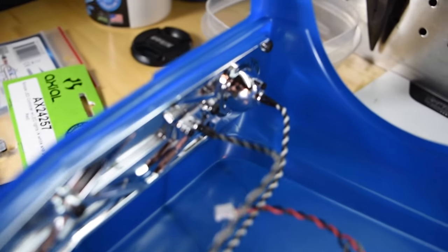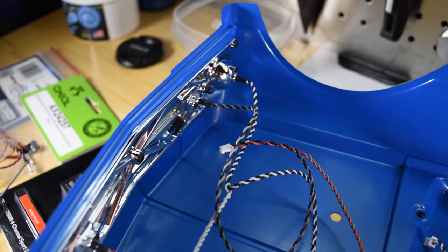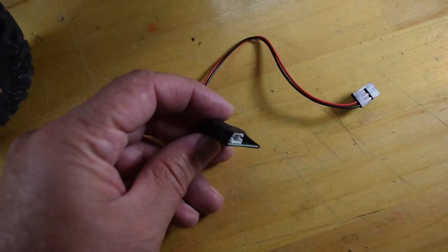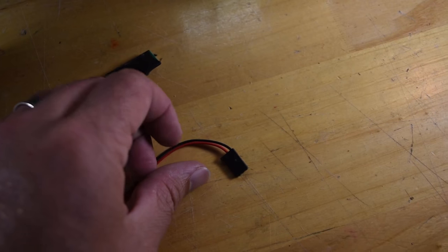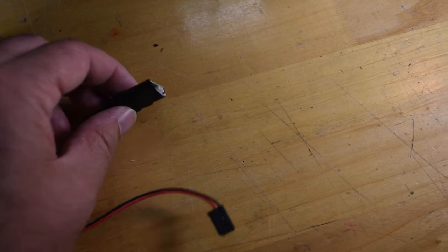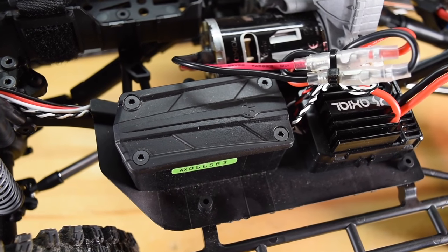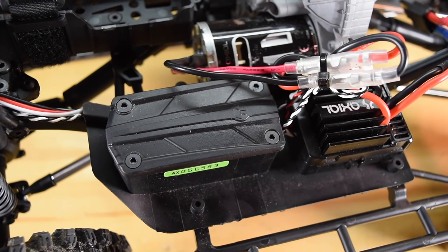Everything's been installed. I got the backs on the lights, everything's screwed in. I'm going to move on to putting in the Simple Controller into the receiver box. Here is the Simple Controller — there's not really much to it — it just plugs into the receiver and there are two outputs so you can run the lights. I'm going to go ahead and get this receiver box cover off and then get to work.